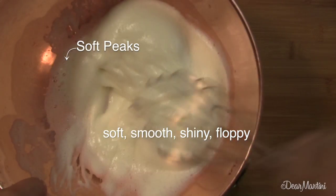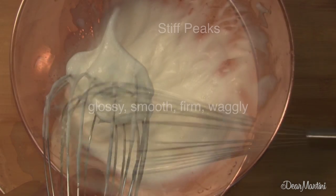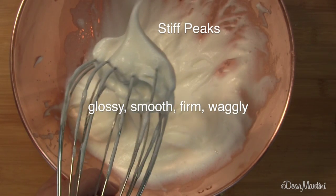Soft peaks look like this. Stiff peaks look like that.